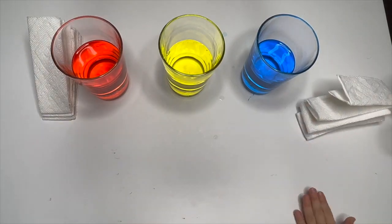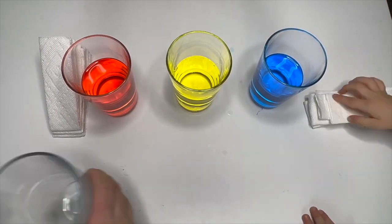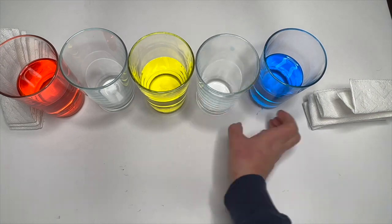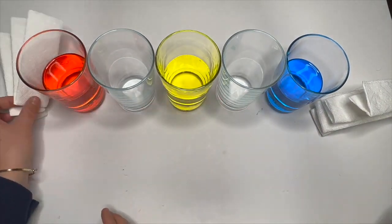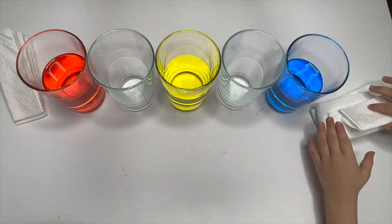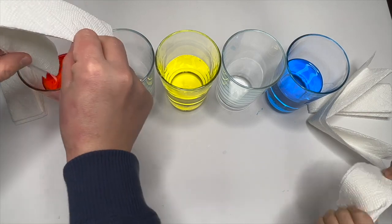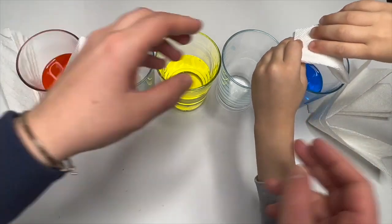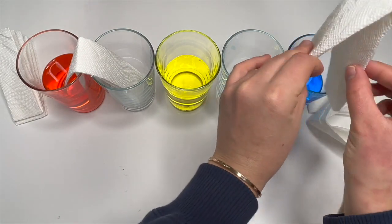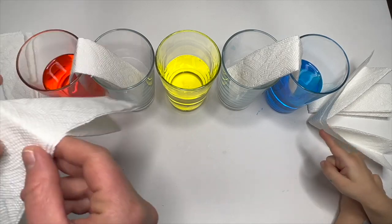Next, we need new glasses. Now let's put our paper towels. One this way, one the other way. Open it. And just put it down. Boom! Good job!